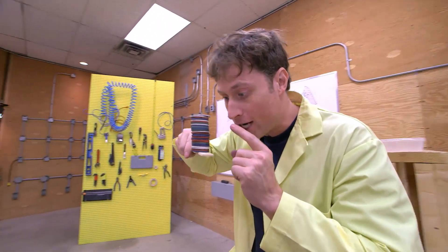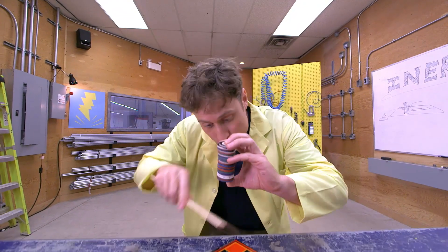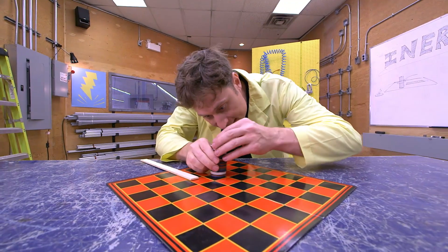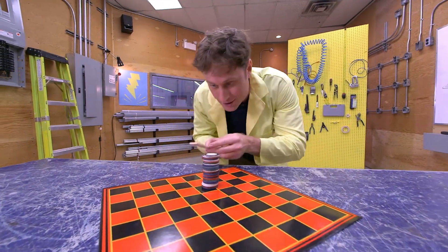You can knock checkers out of the middle of the stack without the stack falling over, if you're very careful. You see, the friction of the checkers leaving the middle of the stack won't be enough to overcome the inertia of the rest of the checkers. Ready?